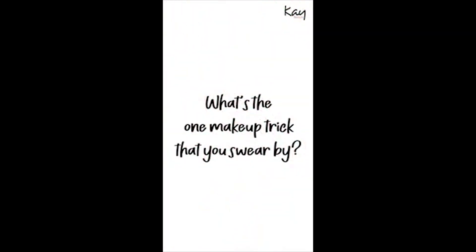Hey everybody, I'm back and I'm going to be answering some more questions that you asked on K by Katrina. One makeup trick that's really easy to do with K Beauty products is the eyeshadow stick — using that as a multi-purpose product.